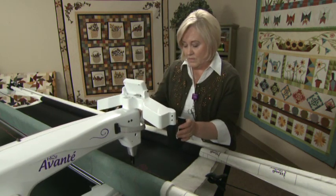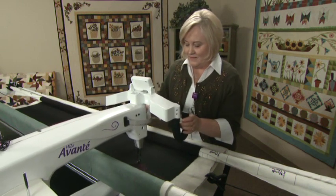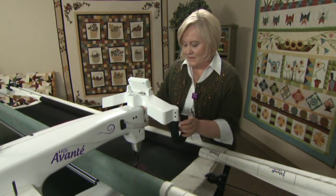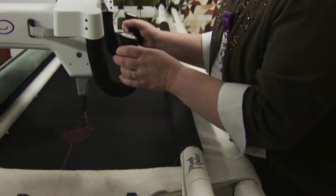Tuck your elbows close to your body for stability. The Handy Quilter machine combined with the frame system will give you a smooth, even glide.